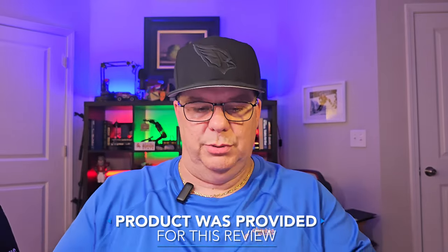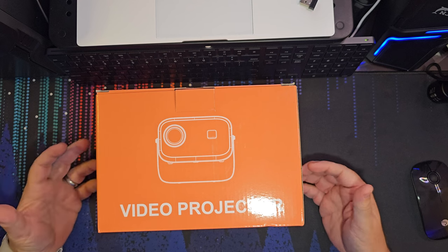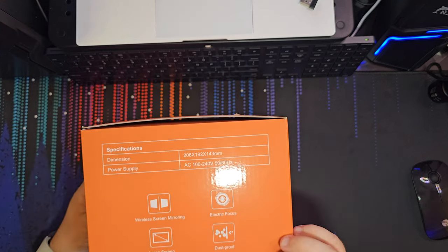Hey guys, Ken Perriman here, and I'm back again with another product right here. It is a video projector — it is a SolveBoy projector. It has electric focus.